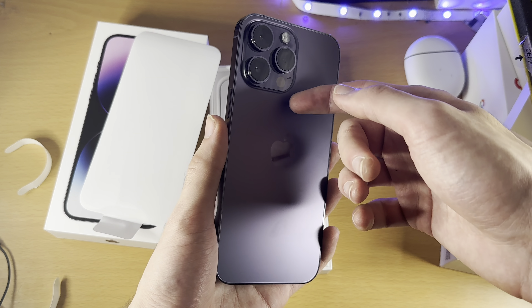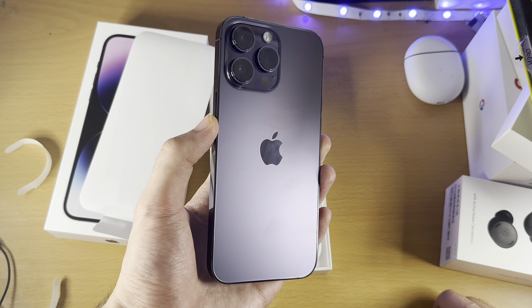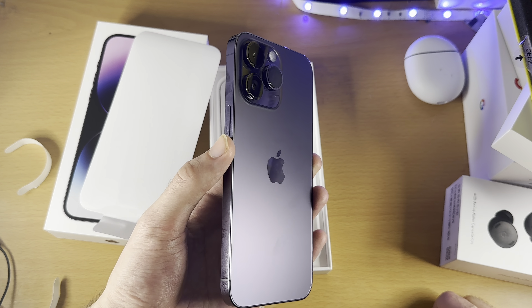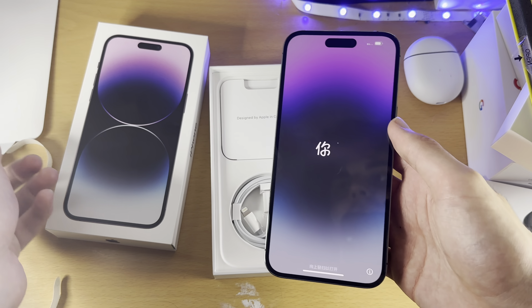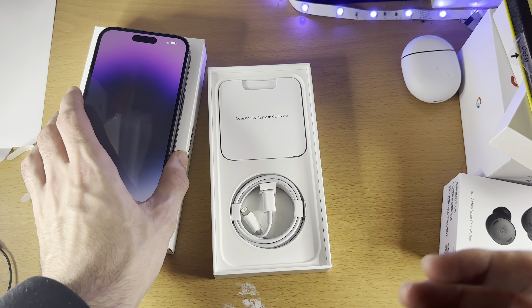I do love how this phone looks with the camera and the back. Compared to the 14 Pro, the 14 Pro just looks like a big camera. Honestly, I'm not a big fan of its looks. But the Dynamic Island — I thought I didn't like it at first — I actually really like it.